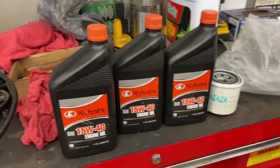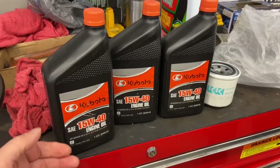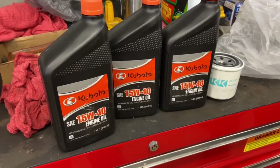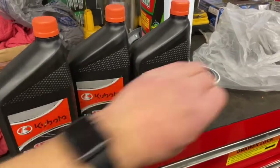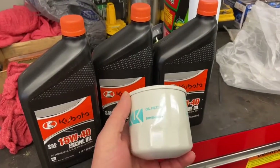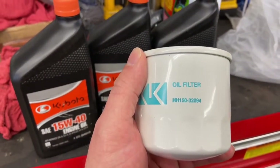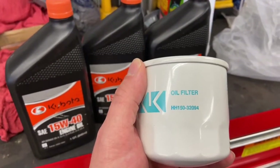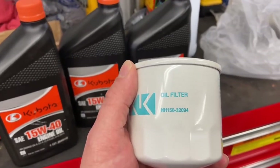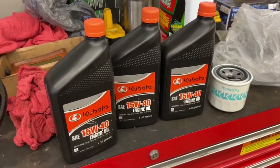We went to the Kubota dealer to pick up some oil, and this is what the dealer recommended: a 15W-40 SAE, three quarts. And here's the Kubota oil filter we picked up. The oil filter number — what the dealer recommended — is HH150-32094. That's what they recommended on this particular tractor.